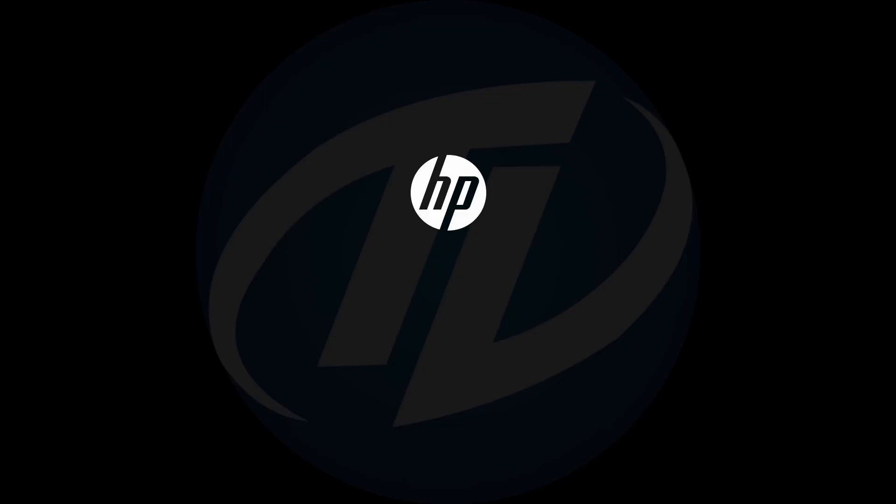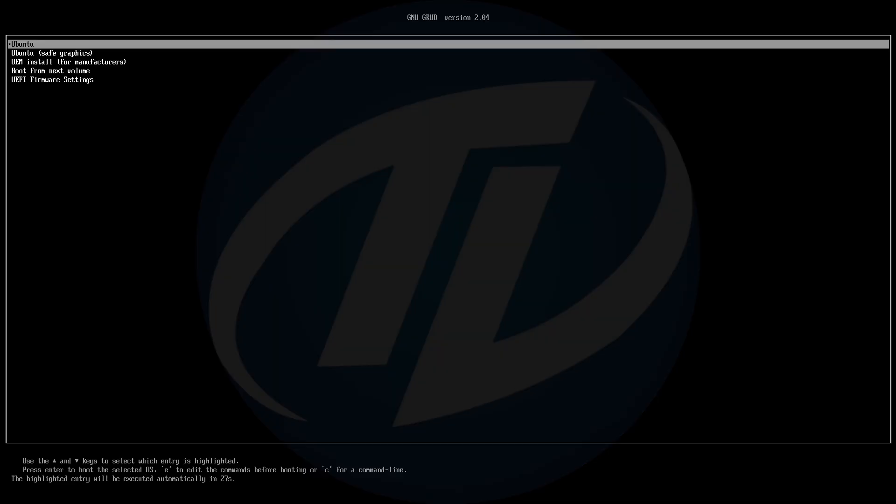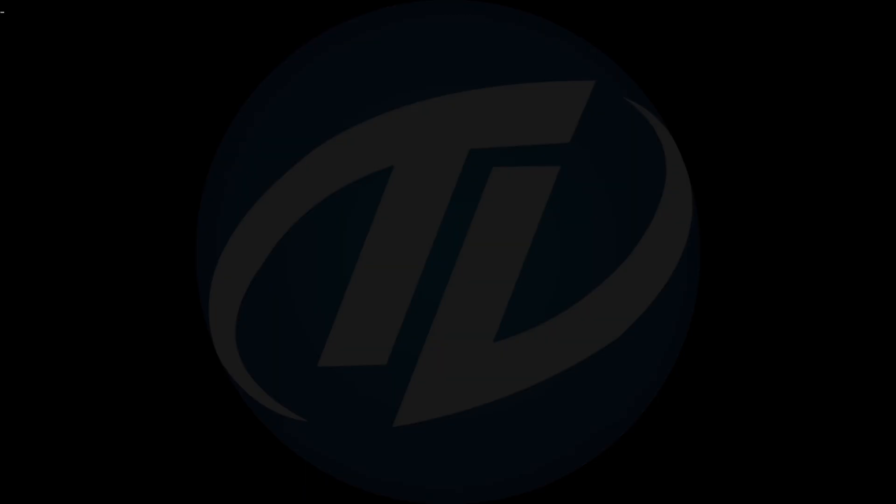On restart, boot to the boot menu. Select your USB and press Enter to boot. Select Ubuntu safe graphics and press Enter to boot.